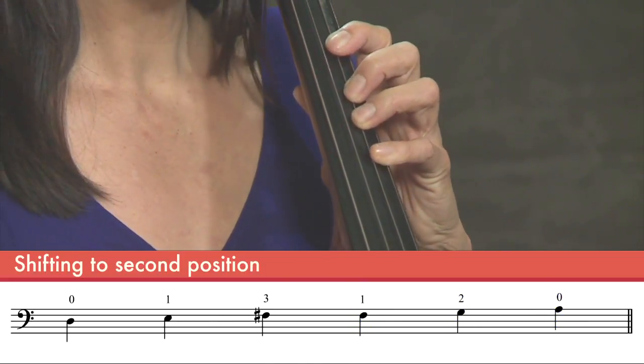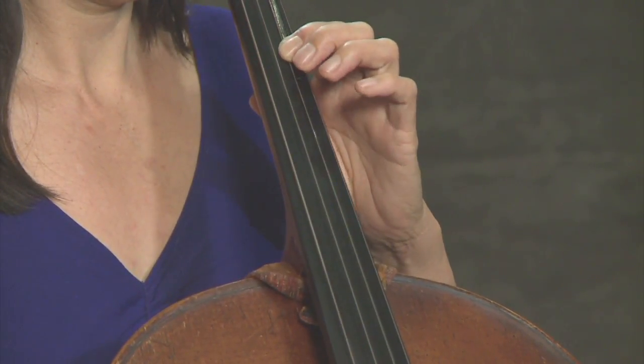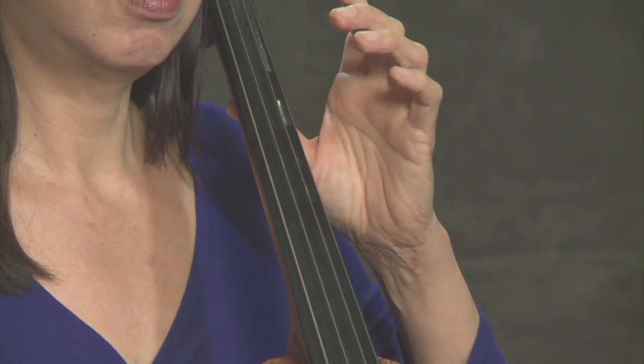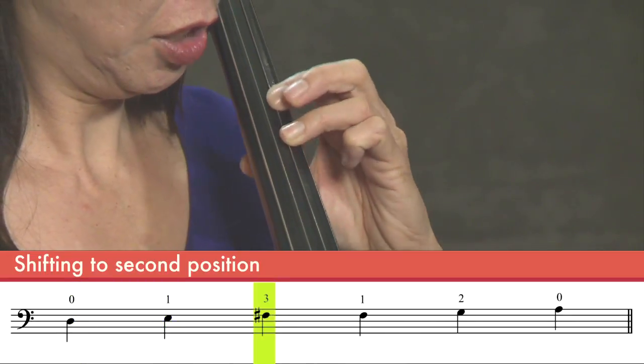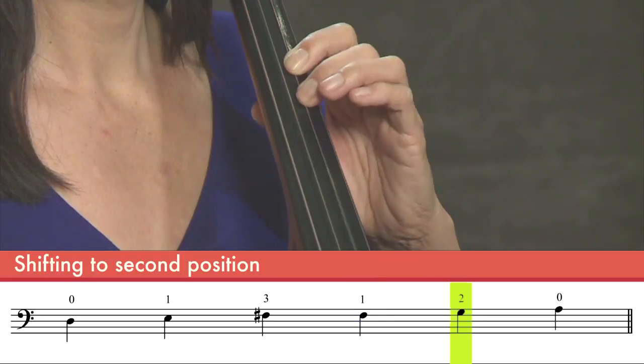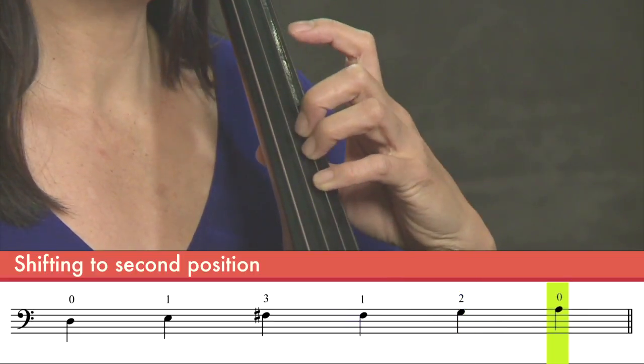So you can see now, the way I make sure that I'm in tune is that my fourth finger should match my open string. One more time. Shift up. And then I check. So I'm in tune. That's great.